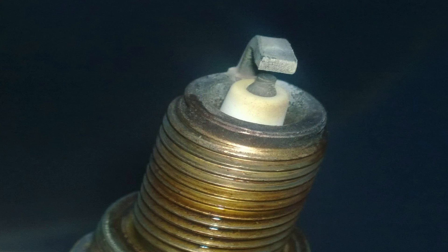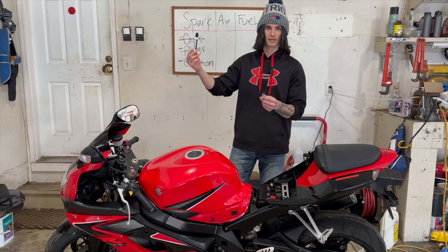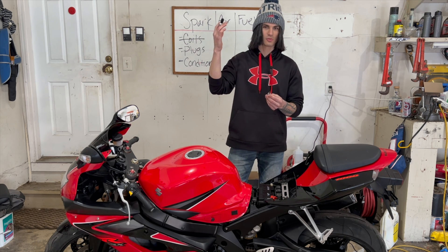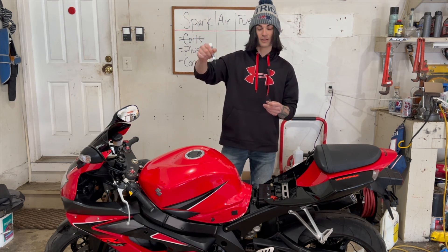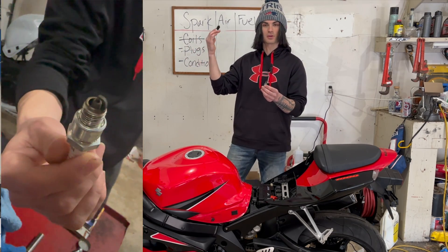If you look at the bottom of the plug and you see discoloration or a white type of color, that means the engine is running too lean — somehow we have too much air and not enough fuel. You're going to have a hanging idle and sometimes the idle can even surge. If you see a lot of dark carbon buildup around the spark plug, that means the engine's running too rich — we're getting too much fuel and not enough air. A rich condition means you're losing power, the engine's misfiring, and you're having rough idle issues. We want to be balanced somewhere in the middle, a nice tan-brownish type color.